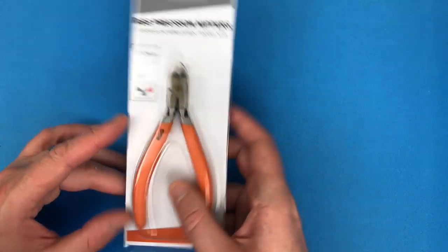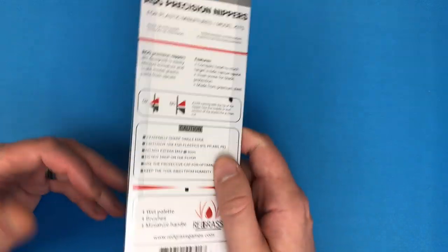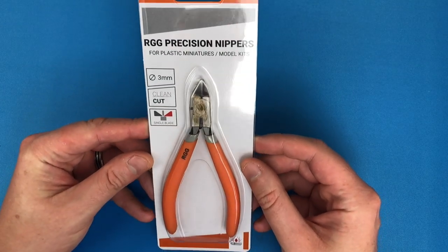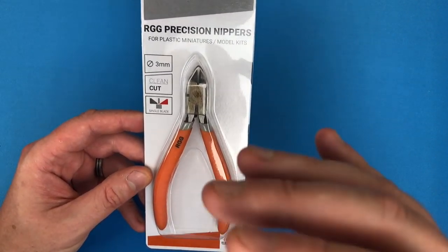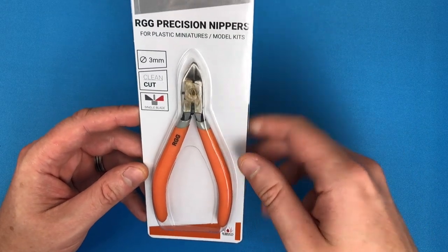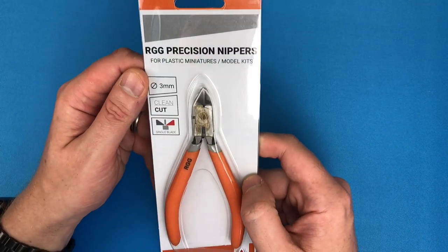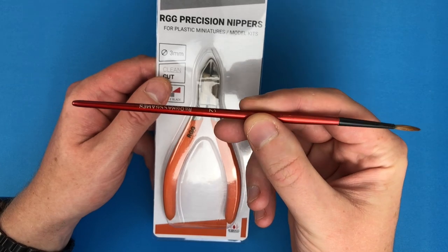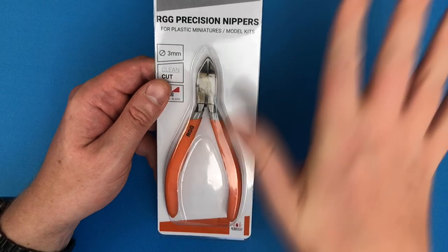Hey everyone, welcome to Watch It Paint It. This is a super quick video - it's kind of like a review but not really, kind of like an unboxing but there's nothing to unbox. The reason it's not a proper review is because this is brand new. I normally use a product for a year or two before reviewing it. This is the RGG precision nippers - that's Redgrass Games, the guys that make the paintbrushes I use and the everlasting wet palette, which is right here on my desk.